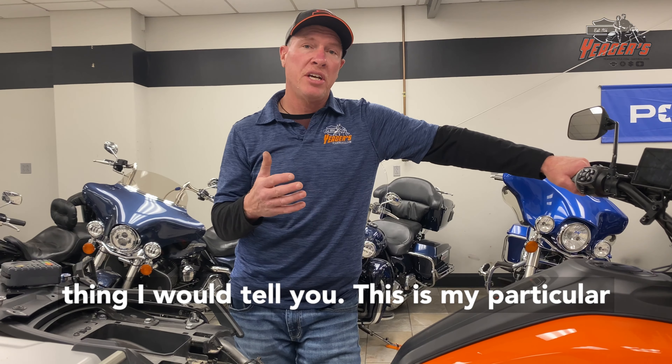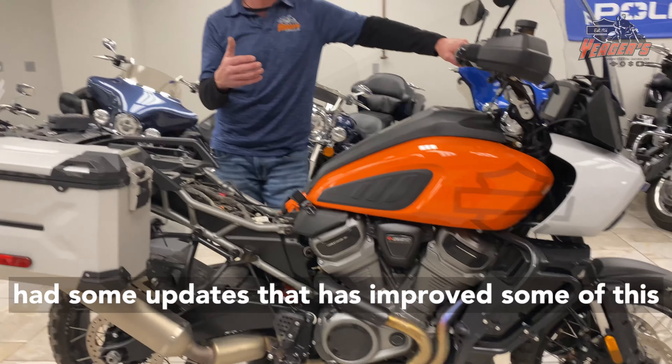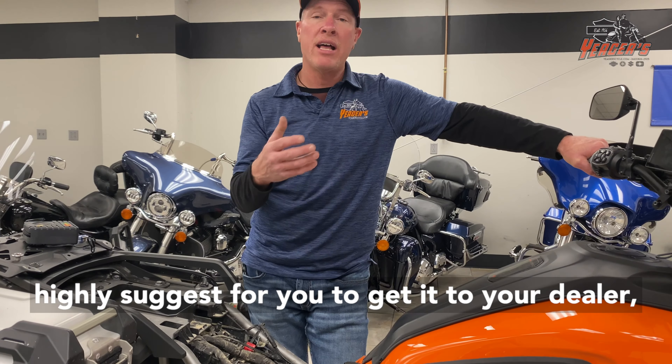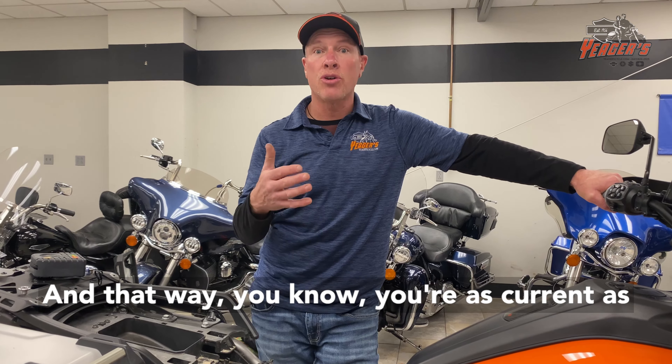This is my particular own 2021 Pan America. Harley-Davidson has had some updates that have improved some of this and made changes to these points. So I would highly suggest you get it to your dealer, have them put the most current update in it, and that way you know you're as current as you can be.